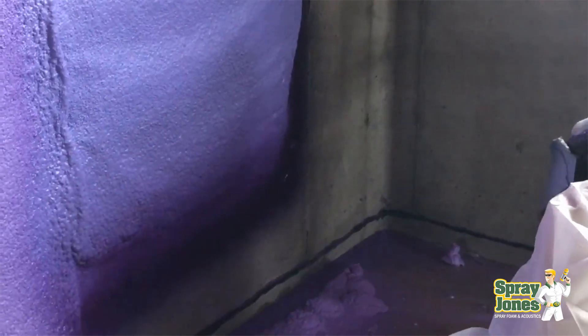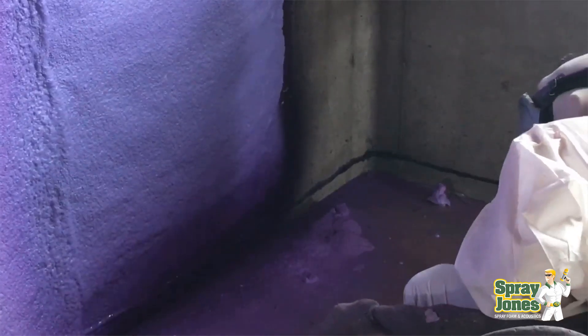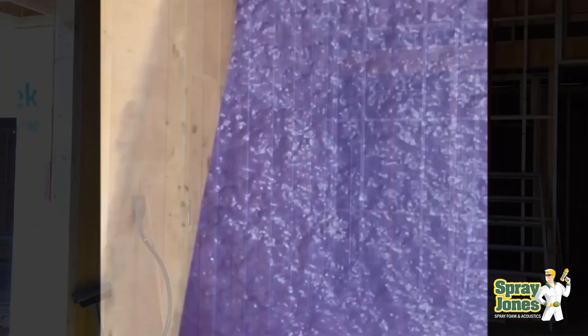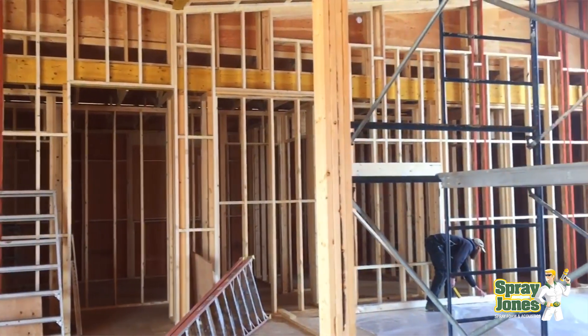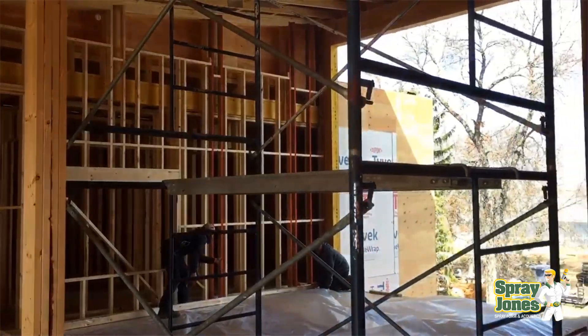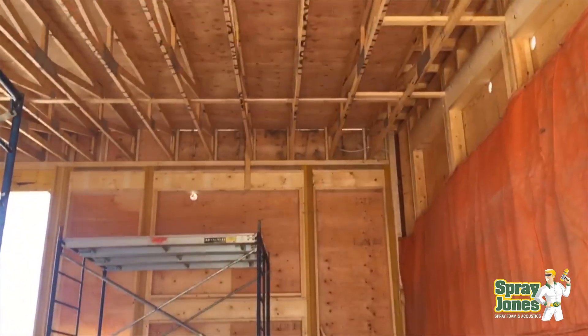On a closed cell foam job you can control the thickness. Unless you have a high-build product, the chemistry caps you to a two-inch application per pass — put on two inches, let it cool (sometimes 20 minutes, sometimes an hour depending on the manufacturer), then come back and add another two inches. There's usually a chart for maximum foam buildup per 24-hour period. But if you're doing a garage, cattle facility, or riding arena where you want condensation control without large amounts of insulation, what do you need?